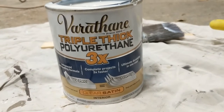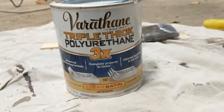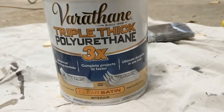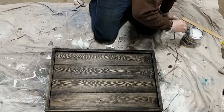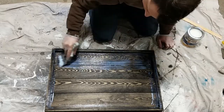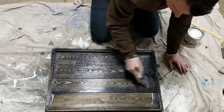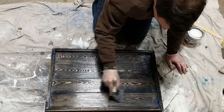For polyurethane, I used Varathane's Triple Thick Polyurethane with a satin finish. I like this polyurethane because it is water-based and you only need to do one coat for this application. I applied the polyurethane with a brush. Once it had dried, I went back and sanded the entire sign with high-grit sandpaper, which gives the sign a very smooth finish to the touch.